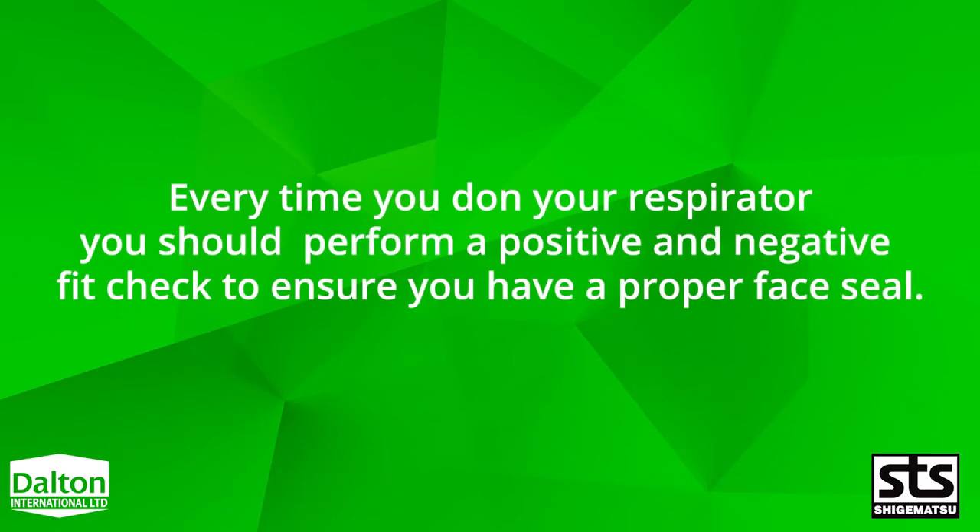Every time you don your respirator, you should perform a positive and negative fit check to ensure you have a proper face seal.